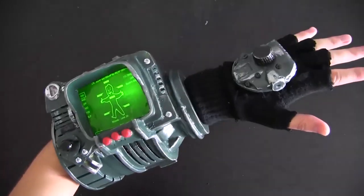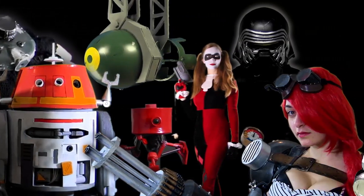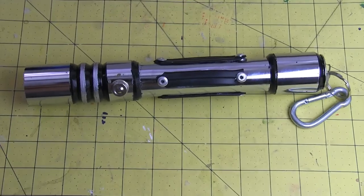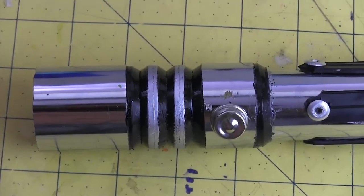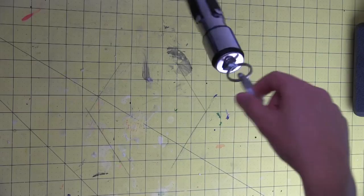I don't have a ton of time to edit right now, so I'm just going to show you what I'm working on. This is the first lightsaber I ever made. I ended up using it a lot more often than I thought I would. So I just finished retouching the paint, reinforcing the end cap, and adding a belt clip.